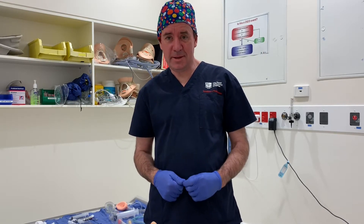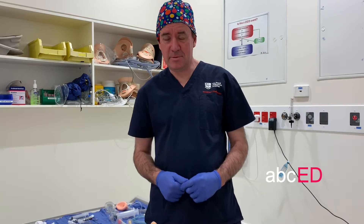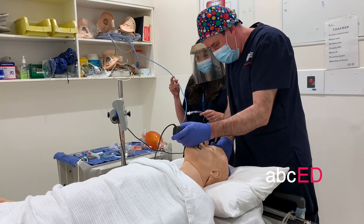Hi, it's Jonathan. This is the airway module from ABCED and we'll be taking you through Bougie Assisted Intubation.